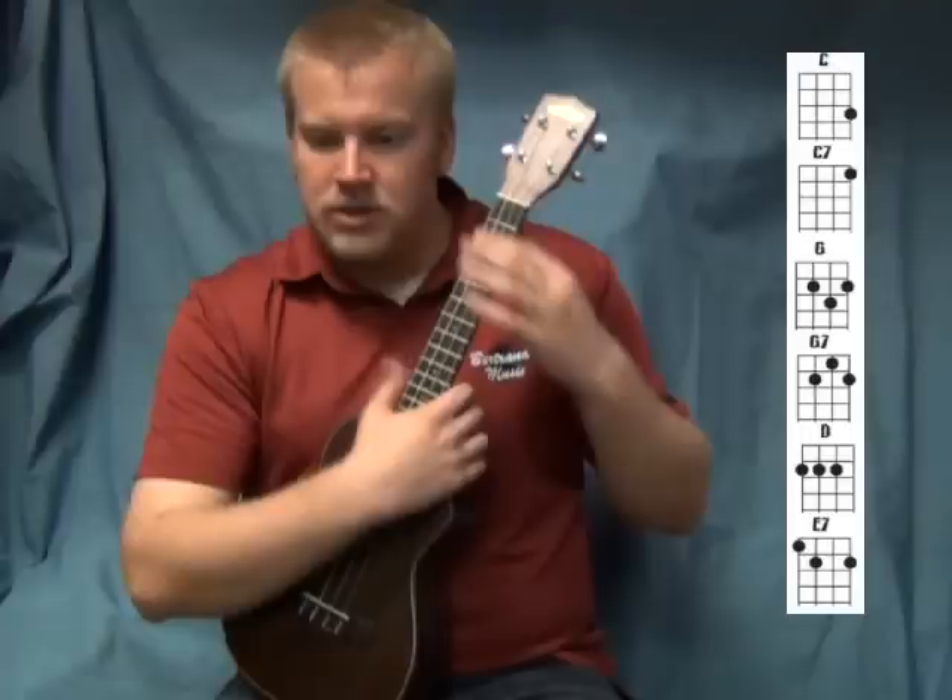The last chord for this song is going to be E7. E7 is your first finger, and then the other two fingers come down just like that.